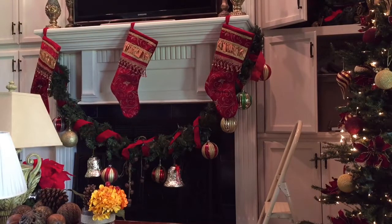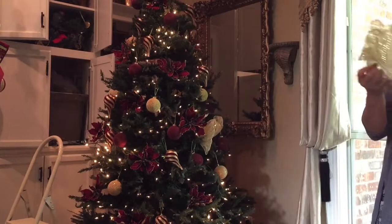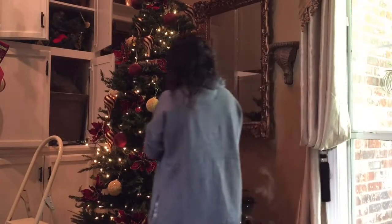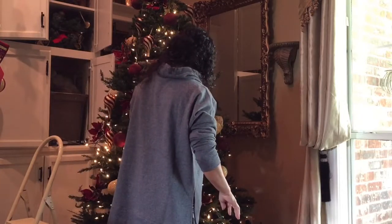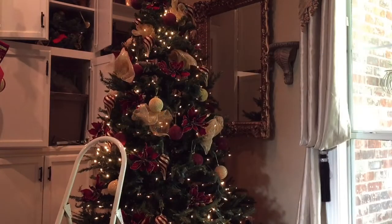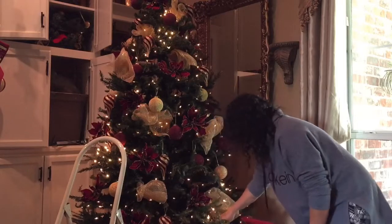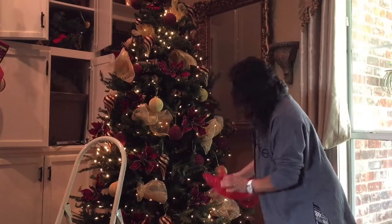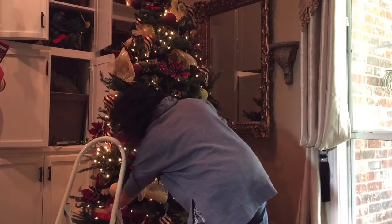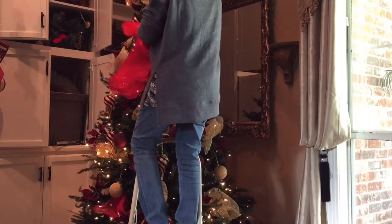What do you think? It's nice looking, right? Well, at least I like it. And I will put some mesh here — that's gonna shine. And I have some red also.